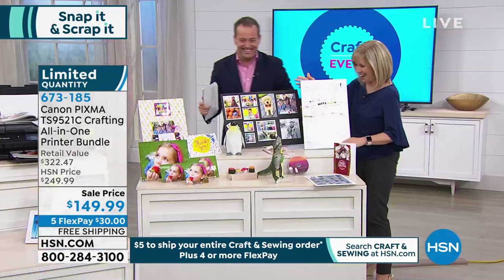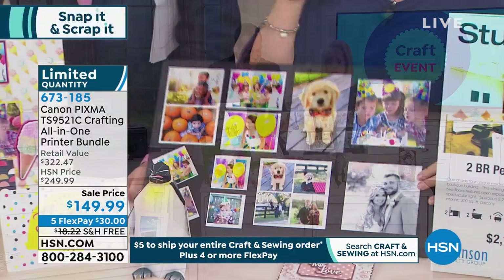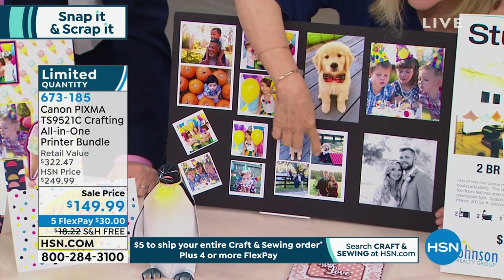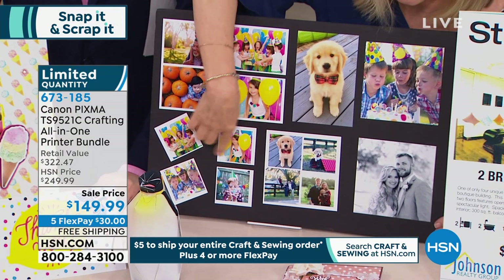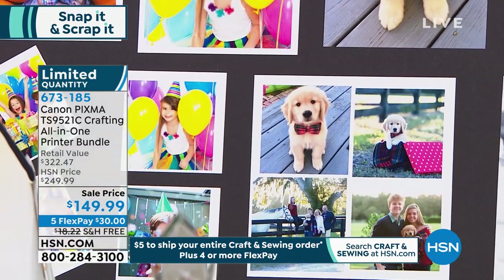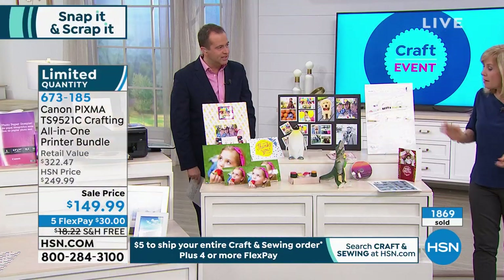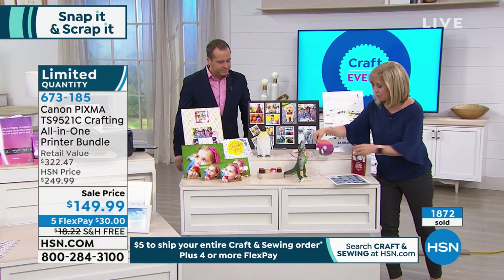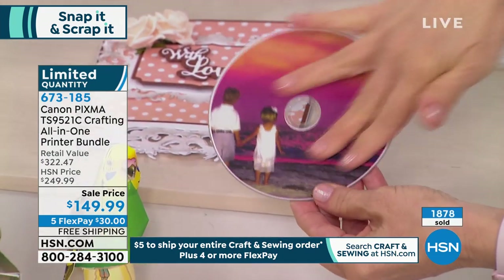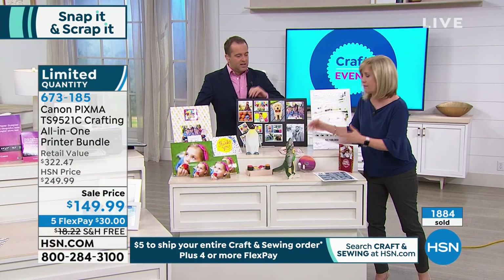Here are the different sizes — your standard 4x6, 5x5 for scrapbooking, and your 8.5x11. You're getting paper in all these sizes. You're getting Canon photo paper. Also, if you like to store and organize your photos, you can take CDs and DVDs and print your own labels — actually printing right on the disc. Maybe you want to store your summer photos or have a holiday photo collection.